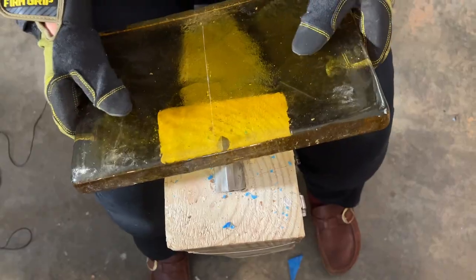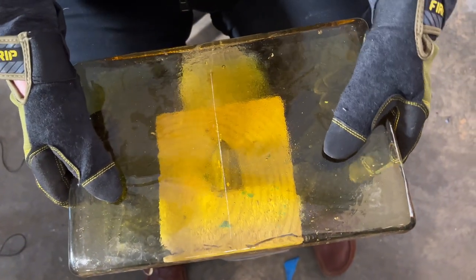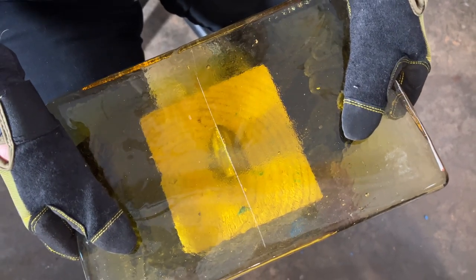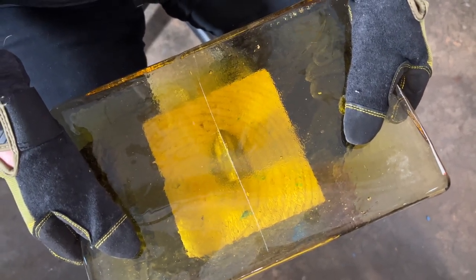Dalle de verre is French for 'glass slab.' We chip or cleave the edges so that light will be refracted through the facets. We're just going to give this a whack across our hardy, kind of lining up our score line.